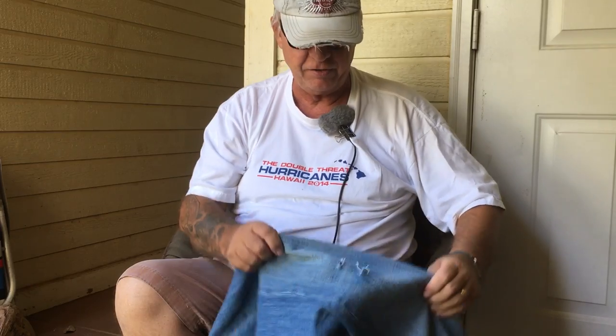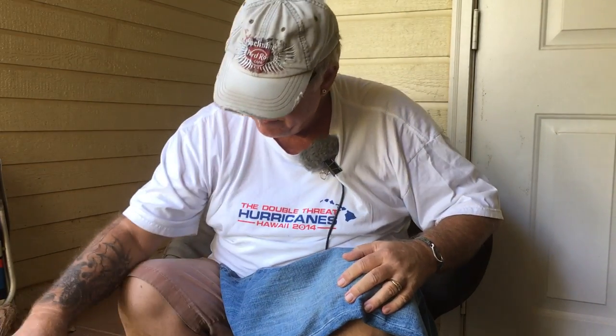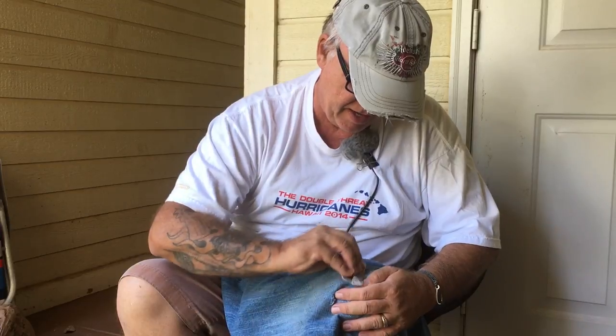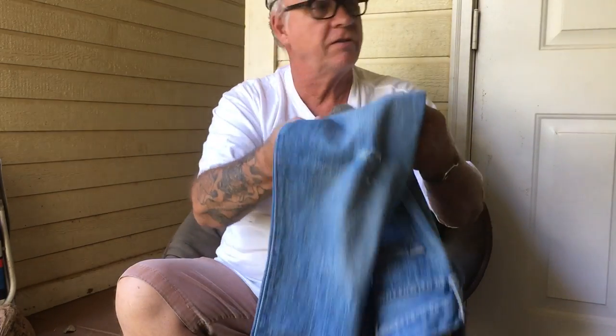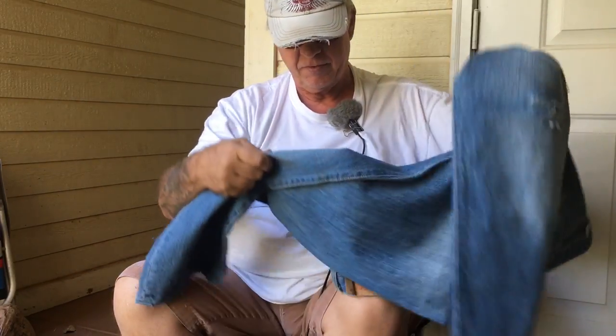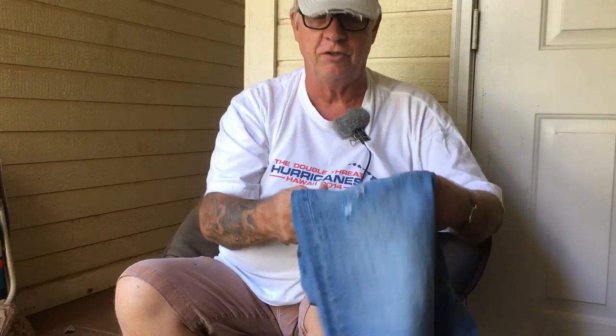The knees - same thing. What I usually do is put the pants over my knee, and then just start taking this grit and sand it like this. Only takes a minute, maybe up to three at the most. Brush them off and this is what it turns out to look like. See the hole? Same thing with the other knee. Once it starts going, and after a few washes, it starts going even more. Looks real, doesn't it?